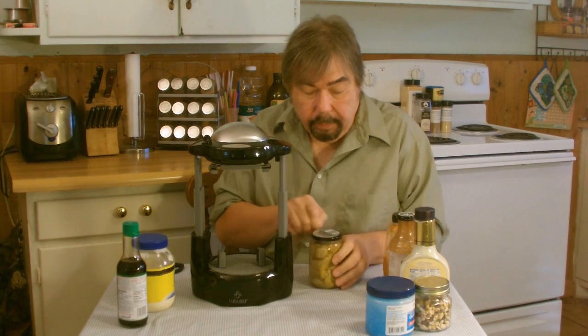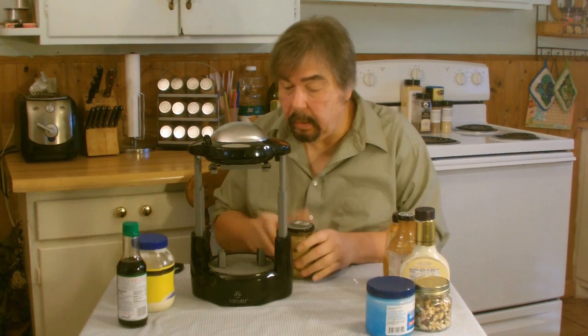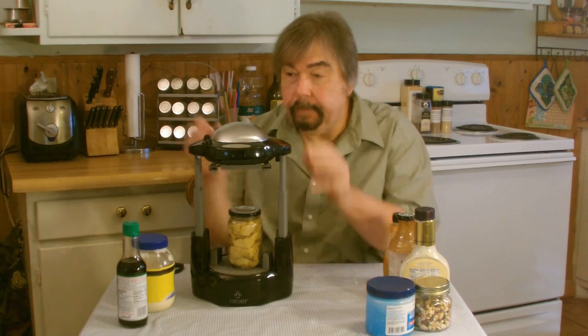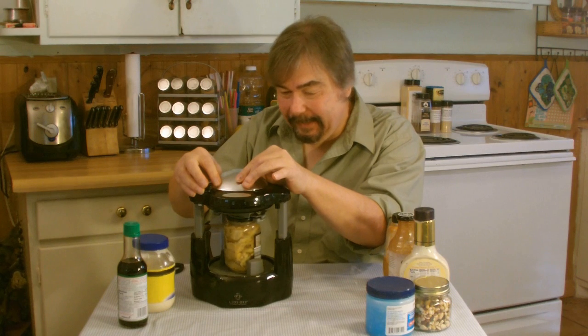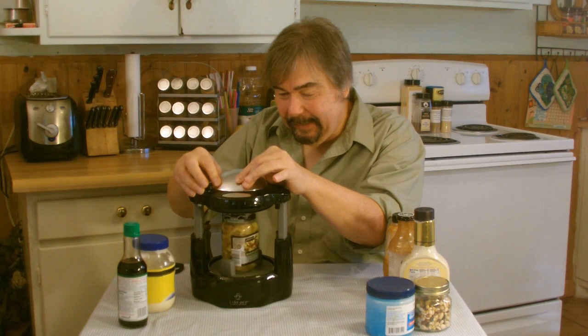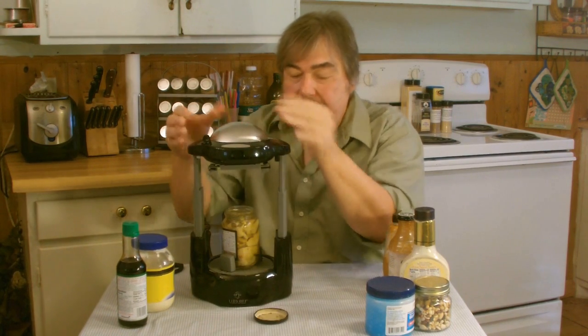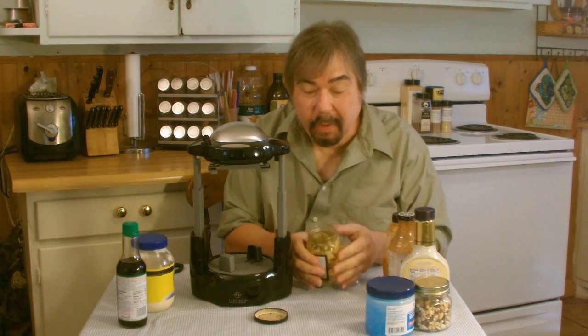Now this is a literal plastic seal right there — I just took it off. We'll put it in the Black & Decker Lids-Off, push it down, and let's see what happens. Look at this — that was a sealed jar. That's how powerful this is. That's just amazing.